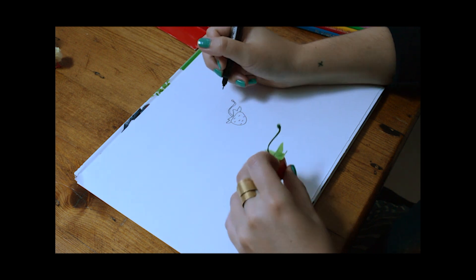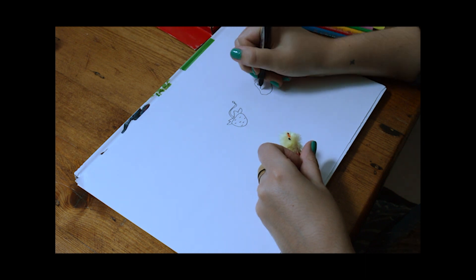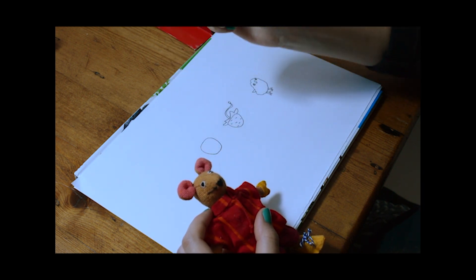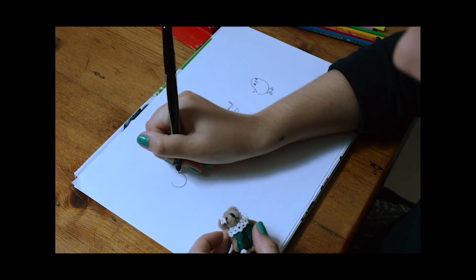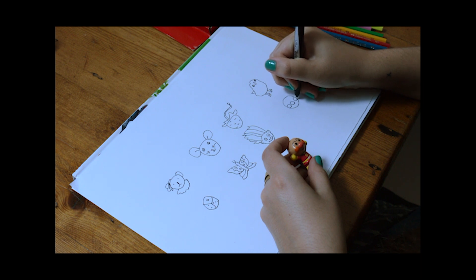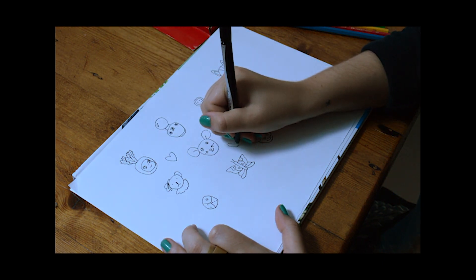I'm using a fresh white sheet of paper and drawing from observation with these funny little knick-knacks I have. I'm using a black fine liner pen. I'm leaving gaps between each item and drawing clean lines and keeping each shape and figure simple. I'm also adding some of the simple shapes I warmed up with previously. I'm making a grid-like pattern with my drawings.